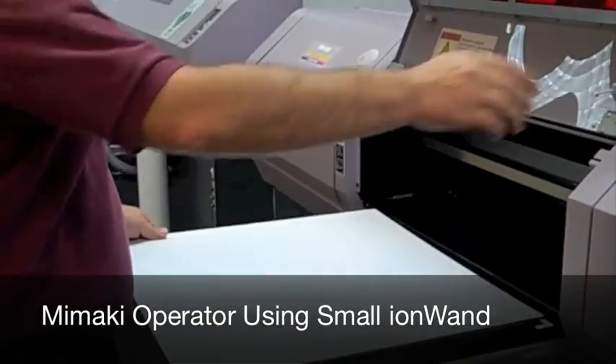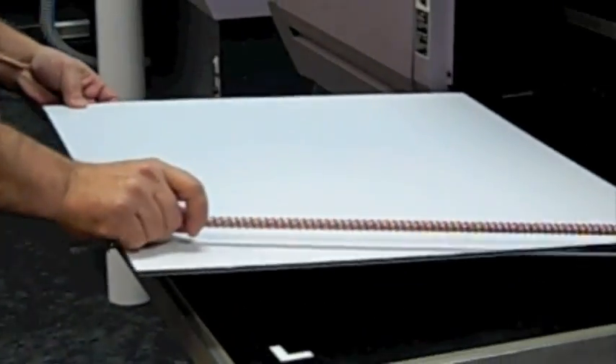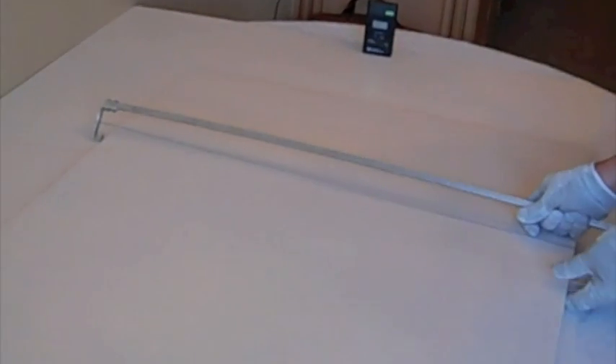The solution is simple. Simply pass the static cure ion wand over the substrate to remove the static charge. The wand is designed to simultaneously remove static from both sides of the substrate. The static meter now reads zero, and the static problem is easily solved.